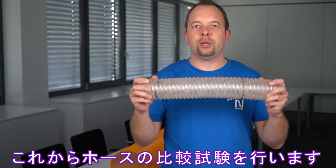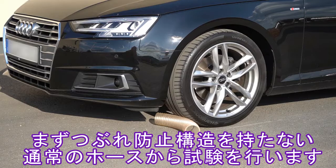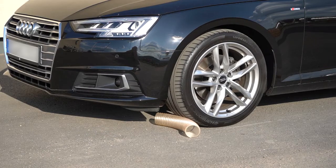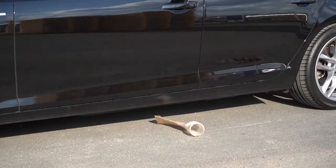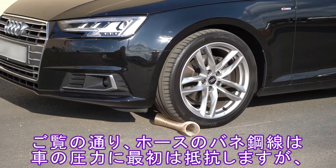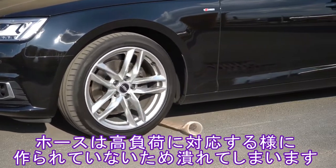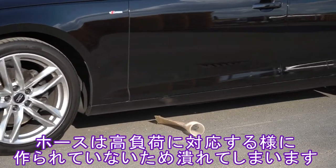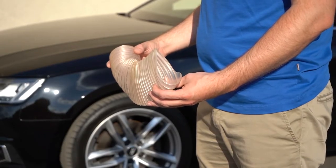First, we want to start with a non-crush resistant hose, so let's go outside. As we can see, the metal spiral has at the beginning a good resistance to stress only. However, the hose is not designed to handle this kind of load. The result is the plastic deformation of the hose wall.